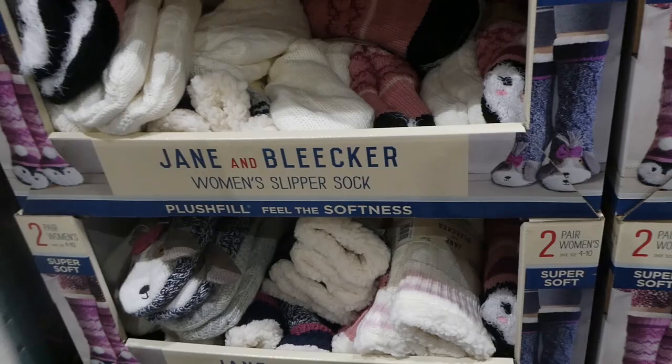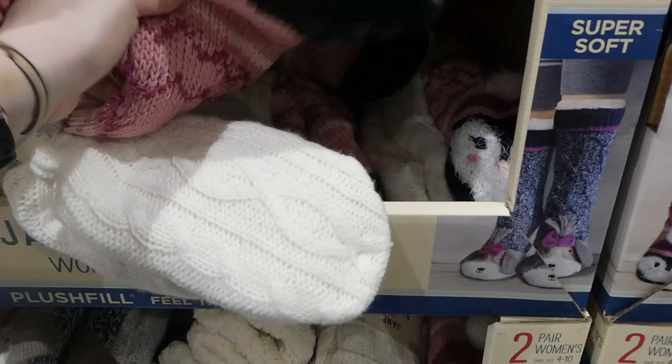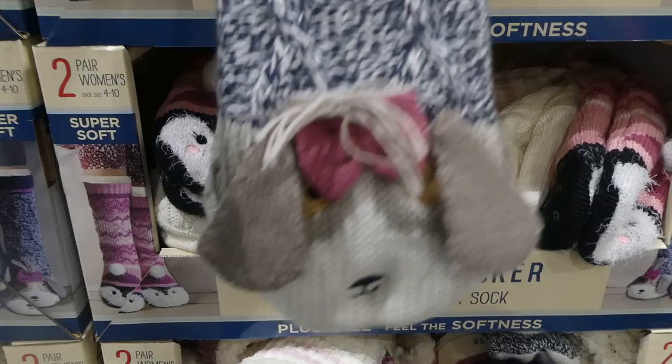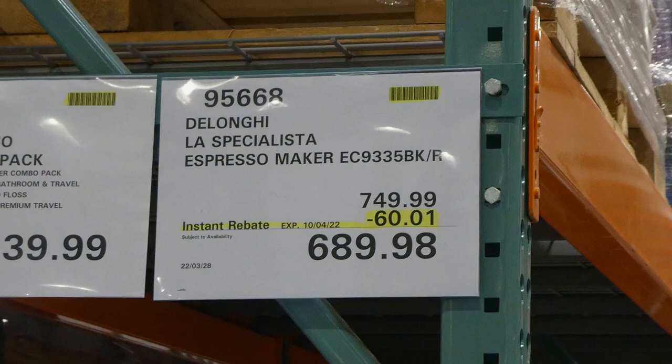They come in what looks like two patterns: the little penguins with the little pom pom - that's cute - and then a cable knit one. They are sherpa lined the whole way down. There's also this one here with a puppy dog with floppy ears, which is cute, and then a gray cable knit. Those are really nice.